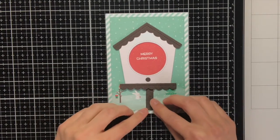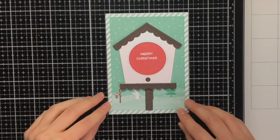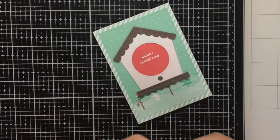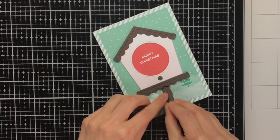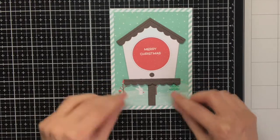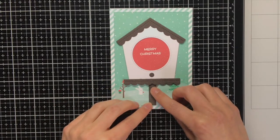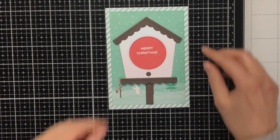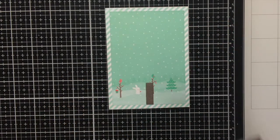I did not want the birdhouse to be floating in mid-air, so within that birdhouse die set you also have this rectangular die which die cuts a piece you can put underneath the birdhouse to ground it. While placing this piece and also the birdhouse itself I made sure that everything was centred in the card.